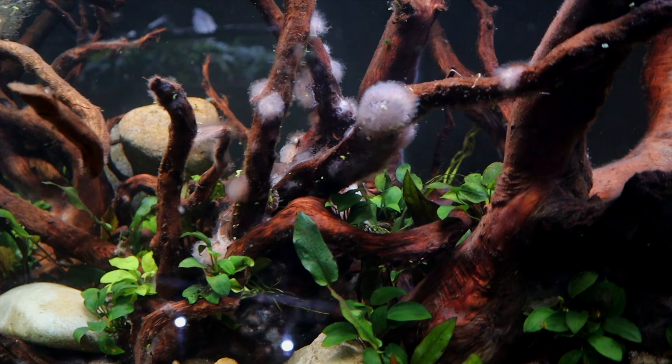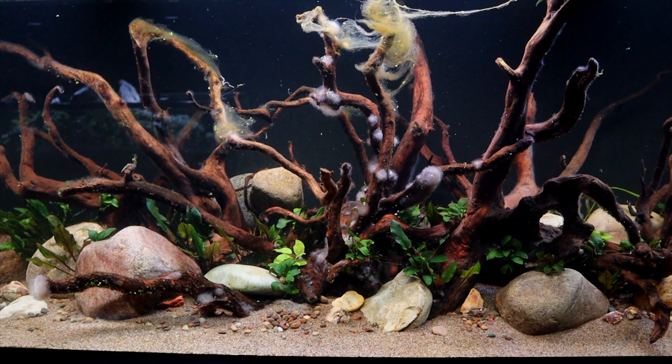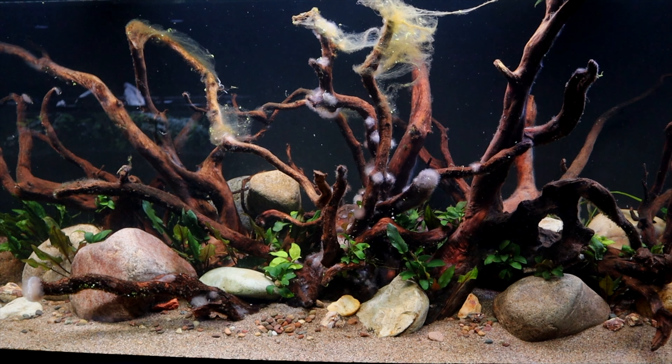You can see here, there's a coolie loach in there — he's snacking on the stuff. So thing number one is it will go away on its own. Second thing is it's not typically dangerous for fish. I've never seen any fish harmed by it before.